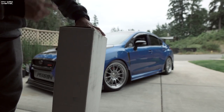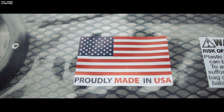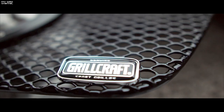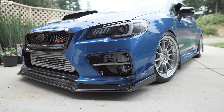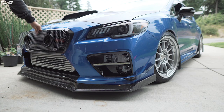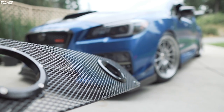So let's just take it out of the box and show you exactly what is in the box. In pictures and video, this looks like one of those flimsy grills, but it's actually not — this is actually really sturdy. One thing I noticed about the grill is that since it opens up the grill area just a little bit more, this may allow for more cooling to your front mount intercooler if you have one, or your front radiator.